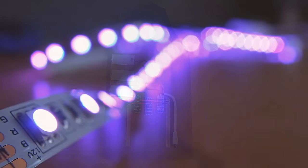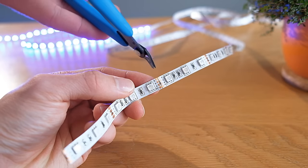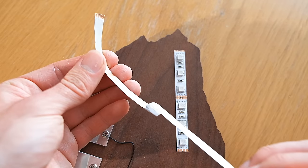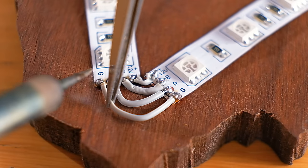Now it's time to add the first set of RGB LEDs. As we don't need a particularly long length of them, we can cut off some short lengths and stick them to the back of the wood, not forgetting to bridge them together using some short wire.